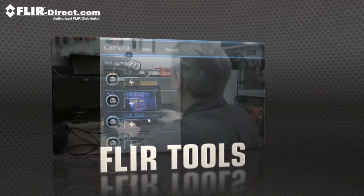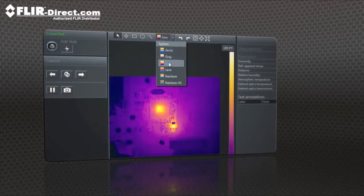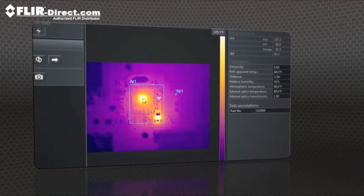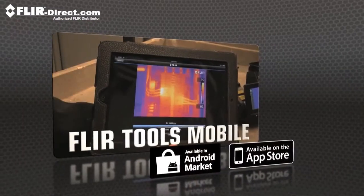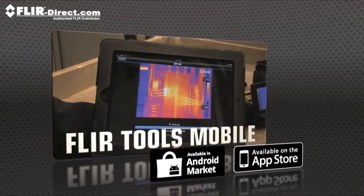Show what you found to those who need to know with FLIR Tools, the free reporting software we include for your PC, and create professional documents to make your case for repairs. Or speed up decision making even more with FLIR Tools Mobile, our latest app for Apple and Android.